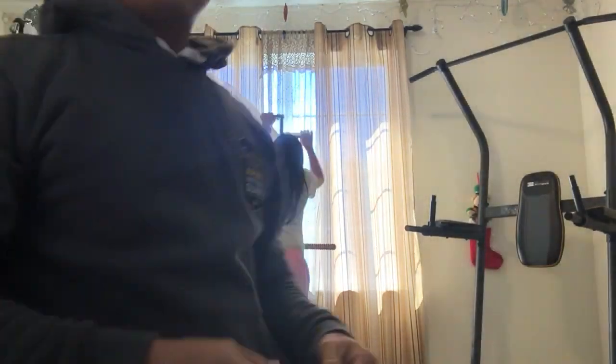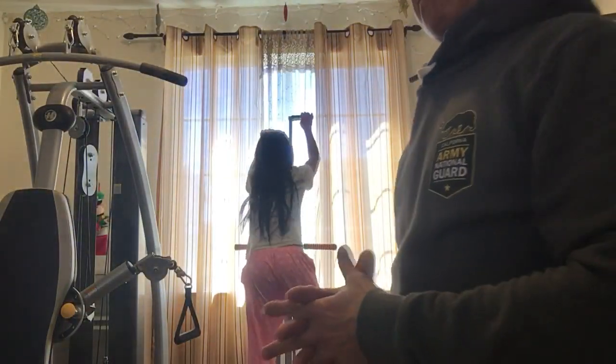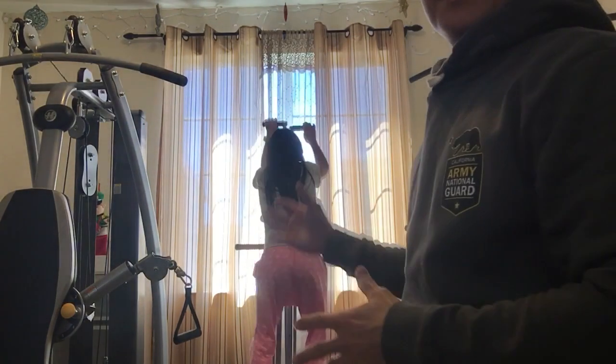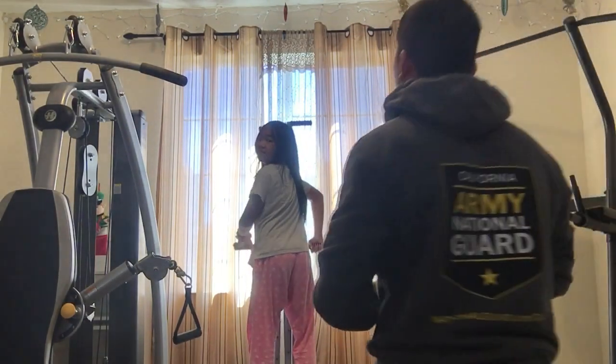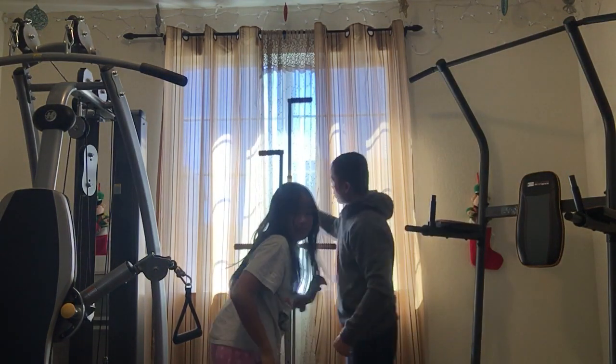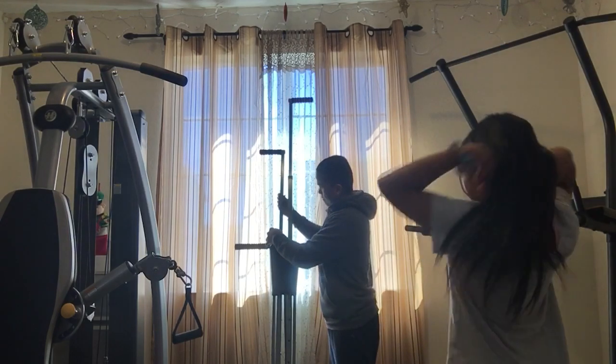Look at that — it can be way too short or way too long, so adjust it. Also, do not put it in front of the window. If you put it in front of the window — yes, adjust it shorter.